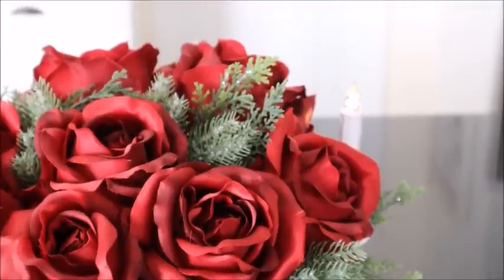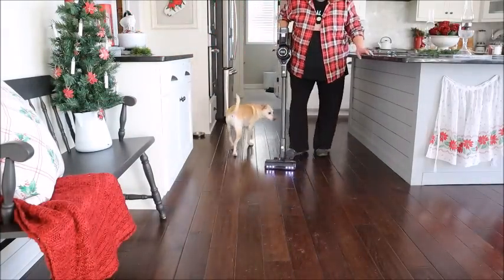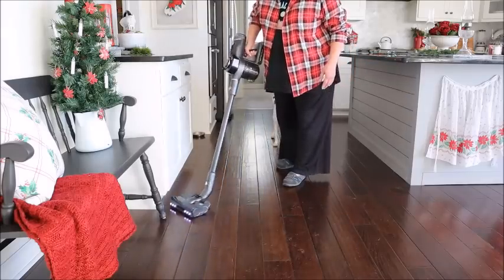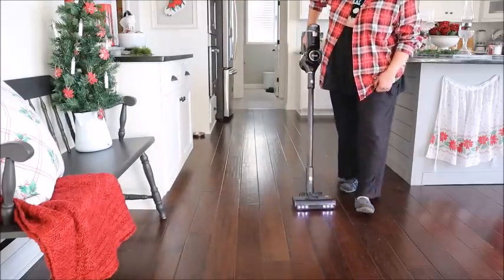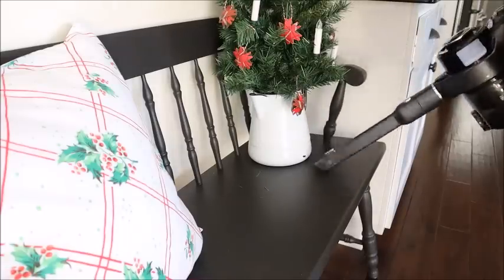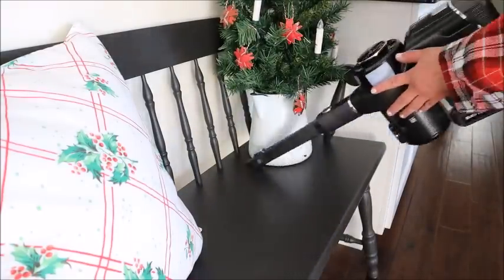Now that the tree is decorated, I've made myself a little mess and I'm going to clean up with my new vacuum cleaner from Levoit. I am so excited about this vacuum cleaner — they sent it to me to review and I've been using it for the last couple of weeks and absolutely love it. I'll talk more about it in a bit, but first let's make some more messes so I can clean it up with my vacuum. I'm going to work on the stocking next.